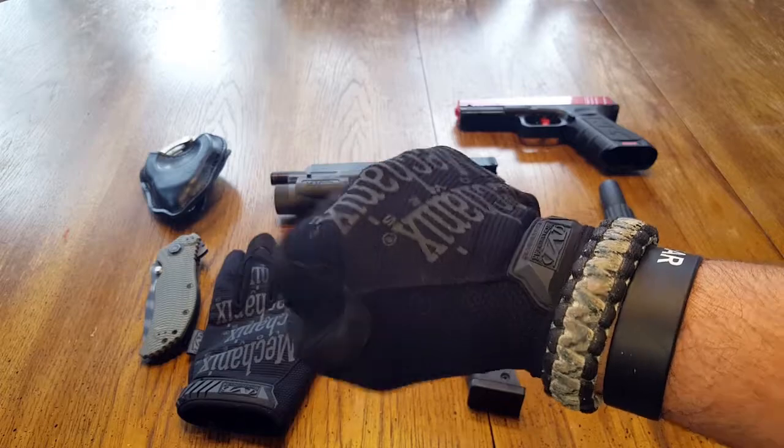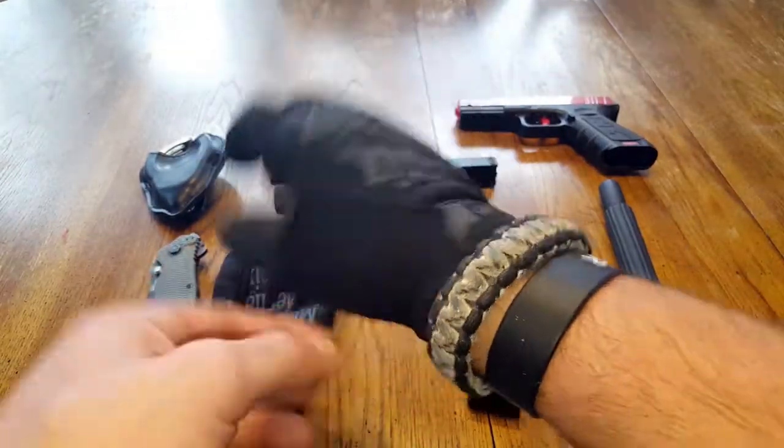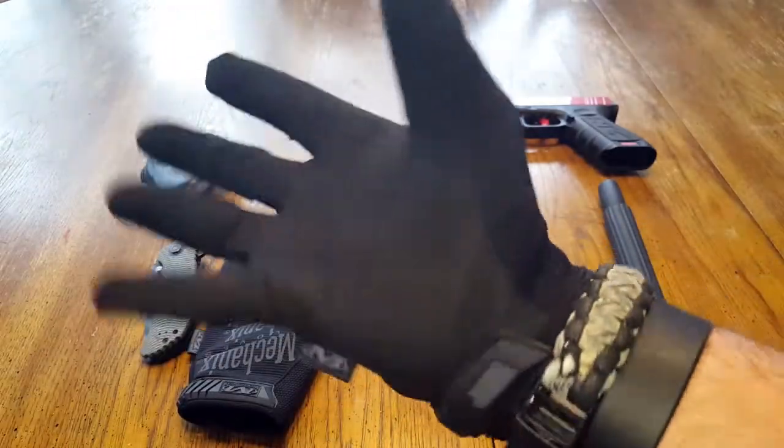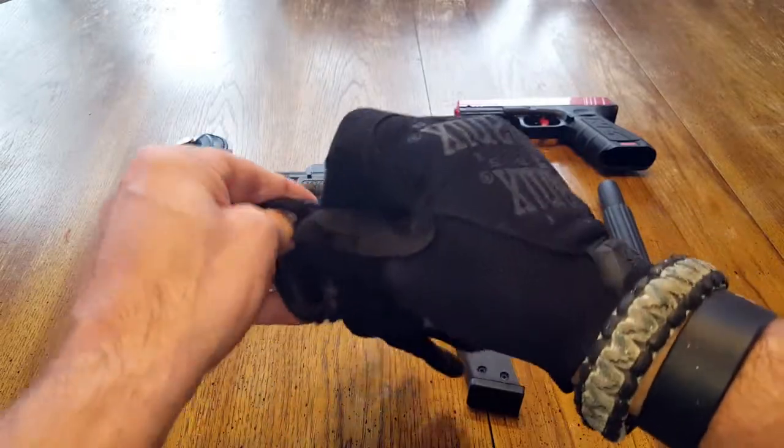The comfort is unbelievable. It has this cool little Velcro on the wrist here to cinch it all down, so it really fits like a glove, to say the least. Super comfortable.